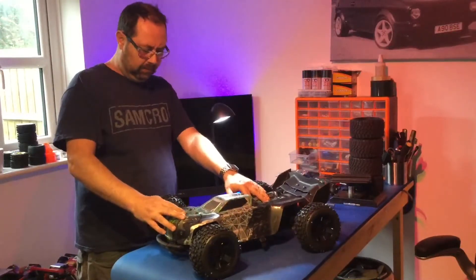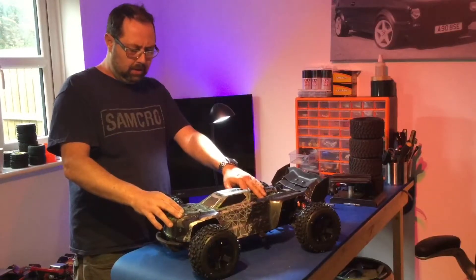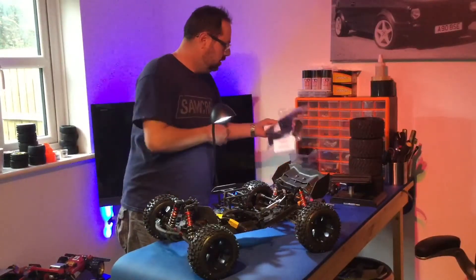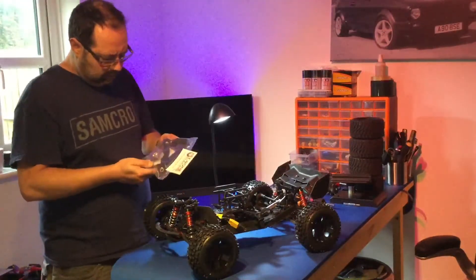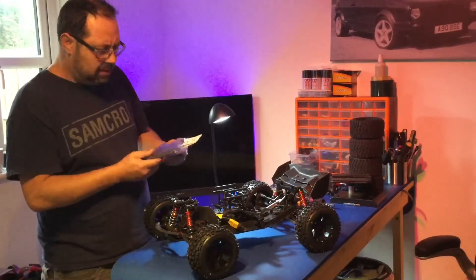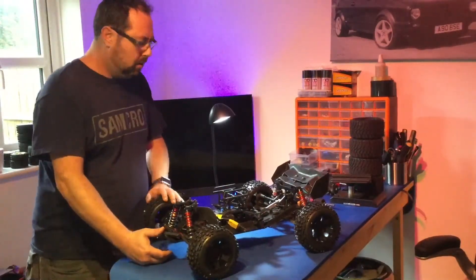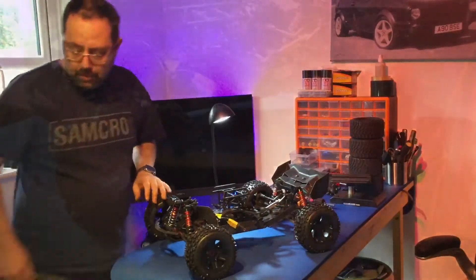It'll look a lot better lower - I'll drop it a bit, doesn't need to be this high at the moment. I'm going to save fitting the front bumper and the wheelie bar for a proper fitting session. I'll fit the front bumper and the wheelie bar separately and call this done - ready to go out for now. Get the LiPo on charge - brilliant guys, thank you.